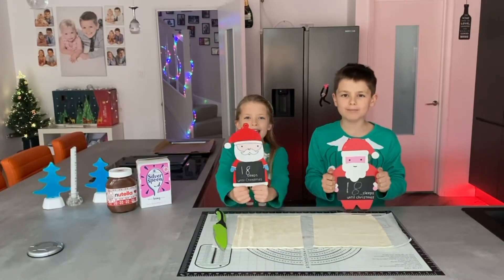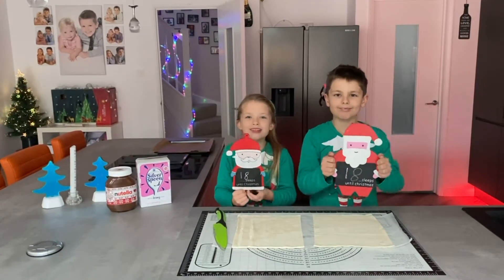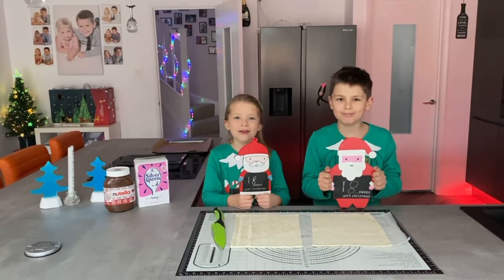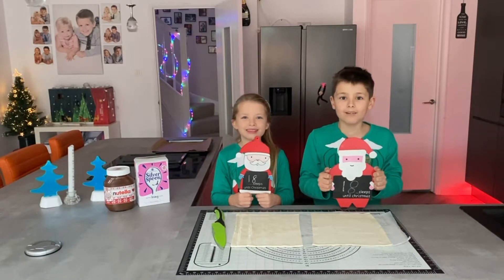It's the 7th of December, 18 sleeps till Christmas. Today we're making Nutella puff pastry Christmas trees. They sound delicious. Wish us luck!